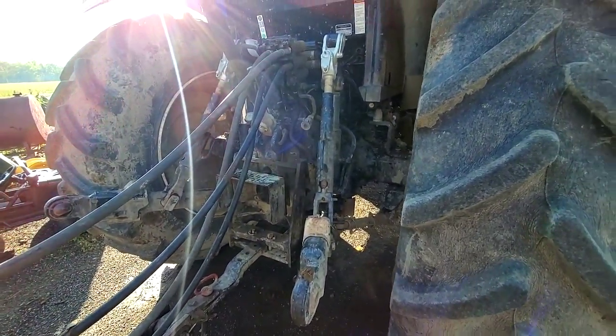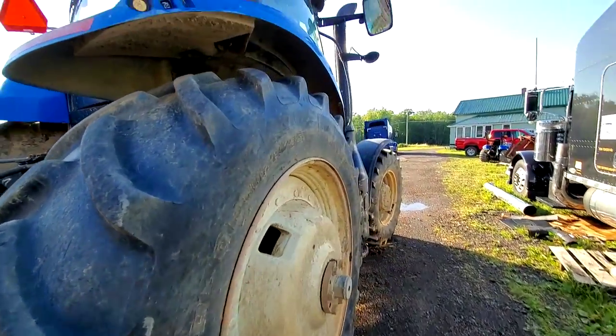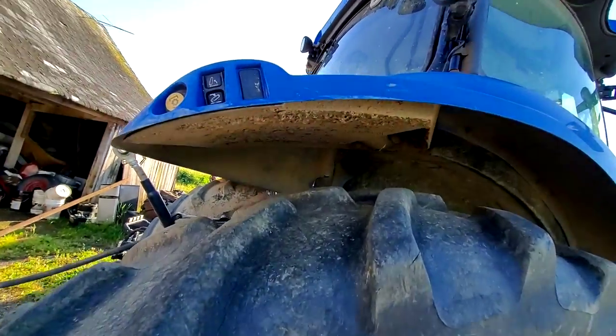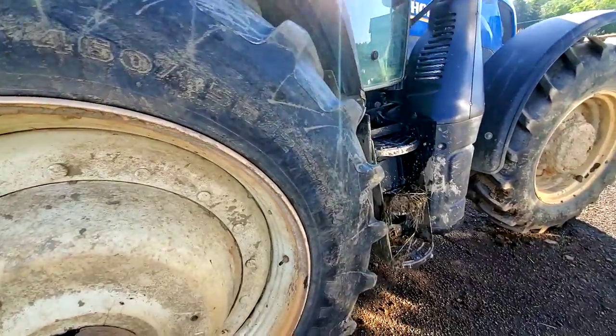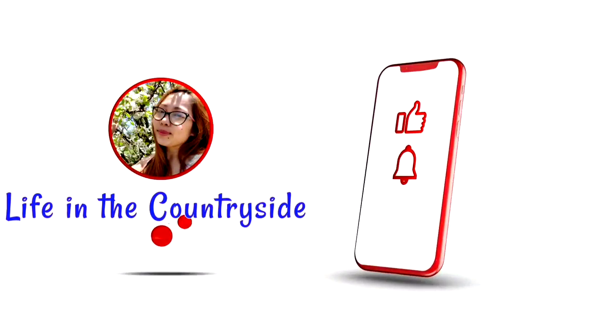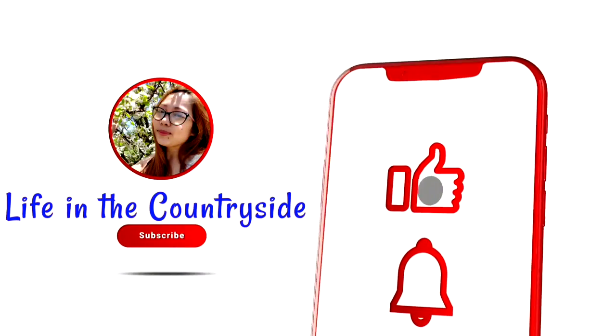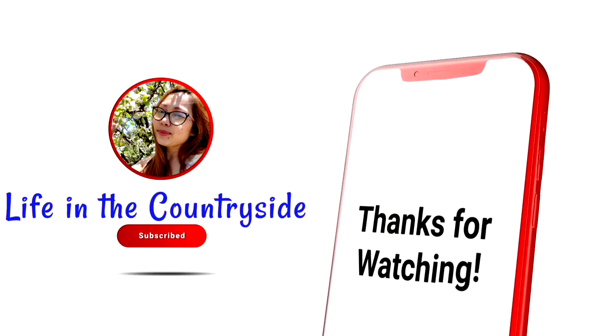It's set to 540 PTO right now, but it does switch between thousands. You've got your controls up here on the fenders, like you're going to see on a lot of the newer tractors. And that's pretty much it — pretty cool.